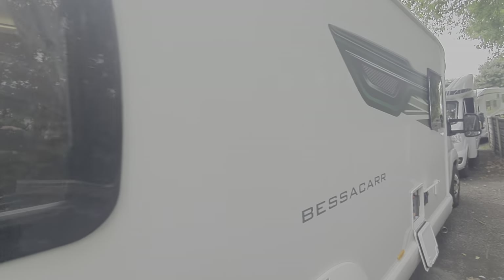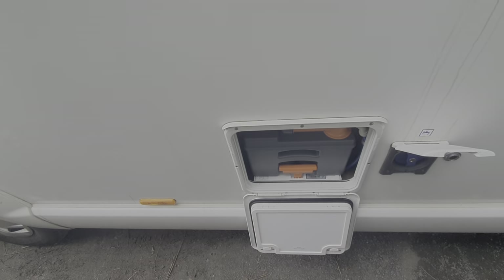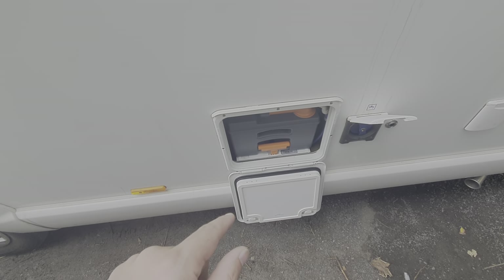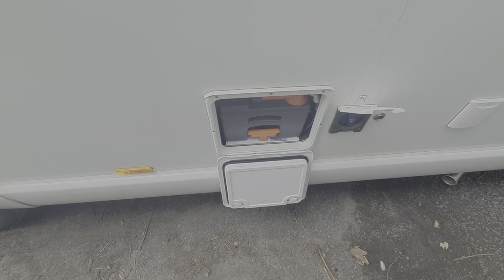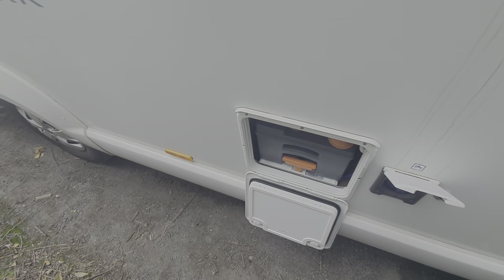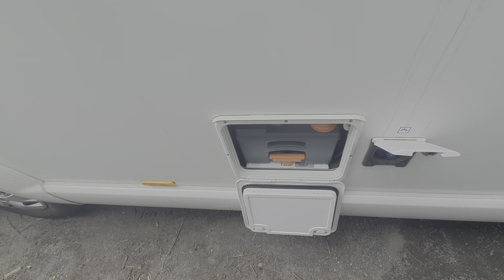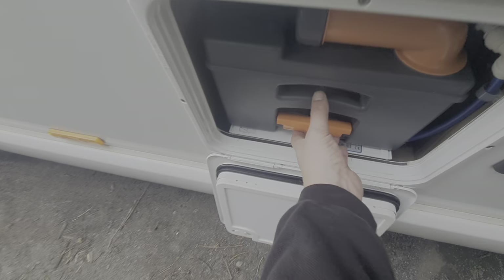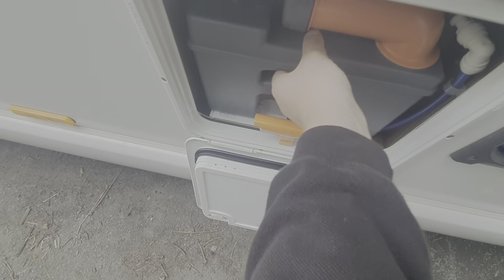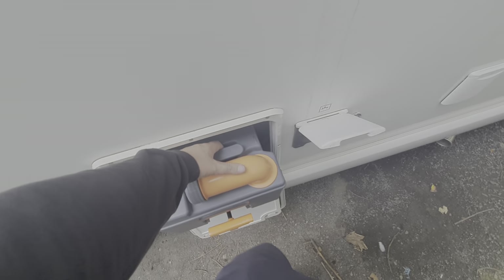On this side of the motorhome we have the toilet cassette. There's an indication on the toilet itself to tell you when it requires emptying, but when I demonstrate the toilet inside you can actually see into the waste cassette from the toilet, so you'll know when it needs emptying. To empty this, you lift up this handle here and slide this out — this is the cassette that would require emptying.